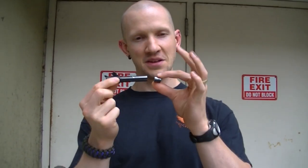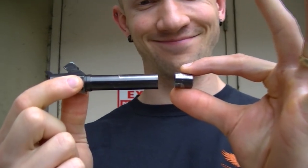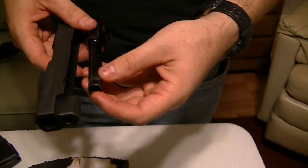Charles, the gunsmith who's helping me with my 226, had to cut off my SIG barrel. Now it looks a little something like this. This is the barrel after he cut it.